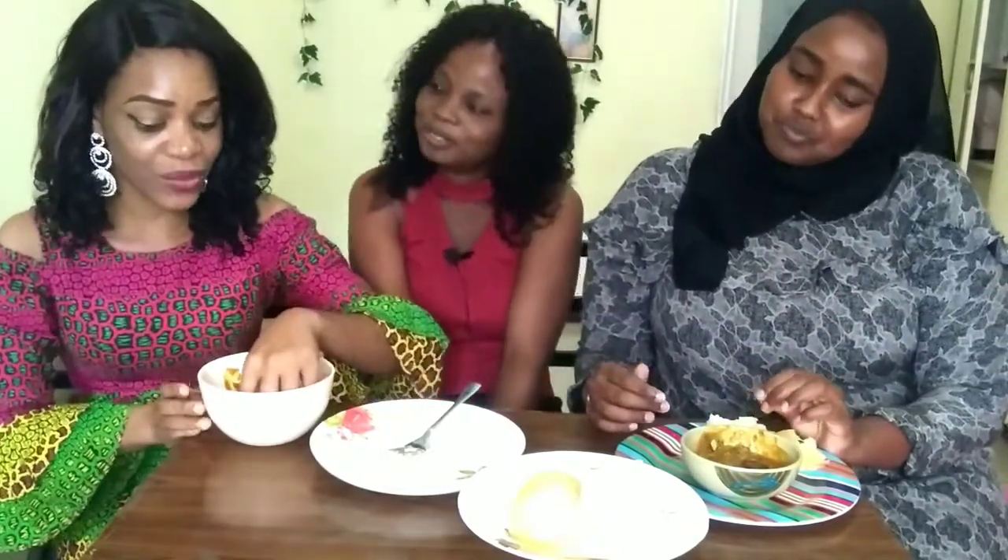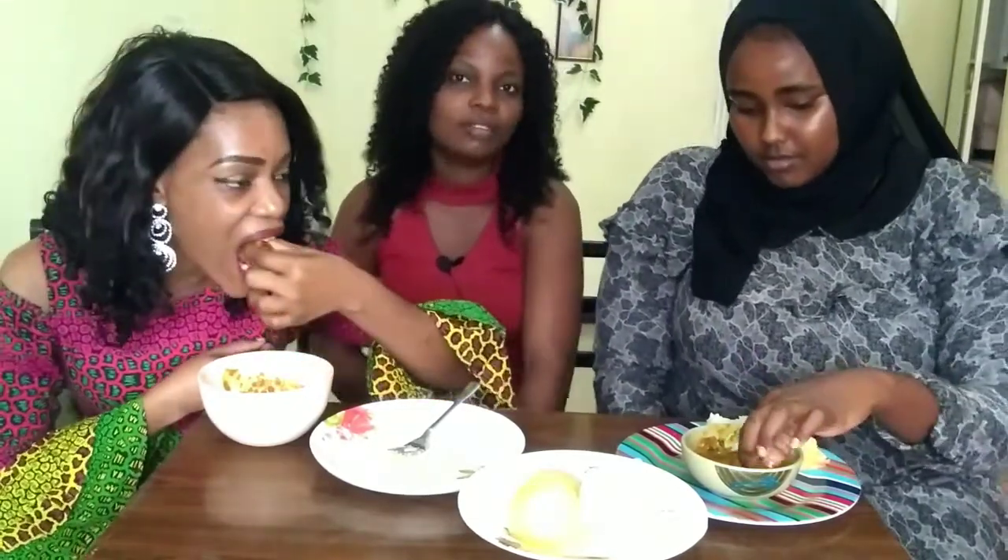Thank you so much for coming around. I really appreciate it. This is my first time trying it and I'm glad you liked it. And this meat — what do you call it? Cow skin. Does it have a native name? In my language, we call it shaki — or some say kanda. In modern Nigeria we call it kanda, even though some parts of Nigeria call it pomo.